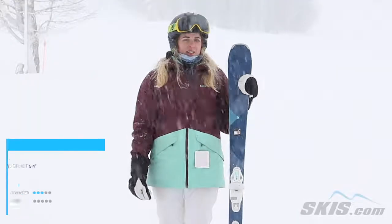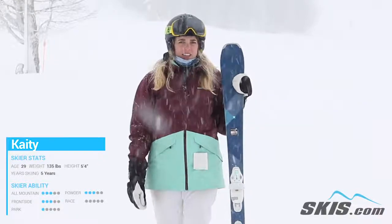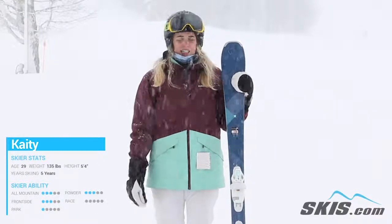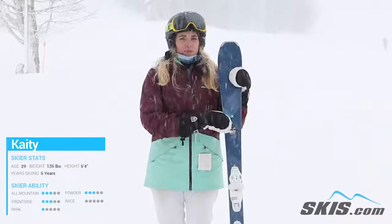Hi, my name is Katie. I just got done riding the Head Pure Joy. This is a great front side, more beginner to advanced ski. It's completely redesigned this year, so it's definitely a little bit more performance oriented.